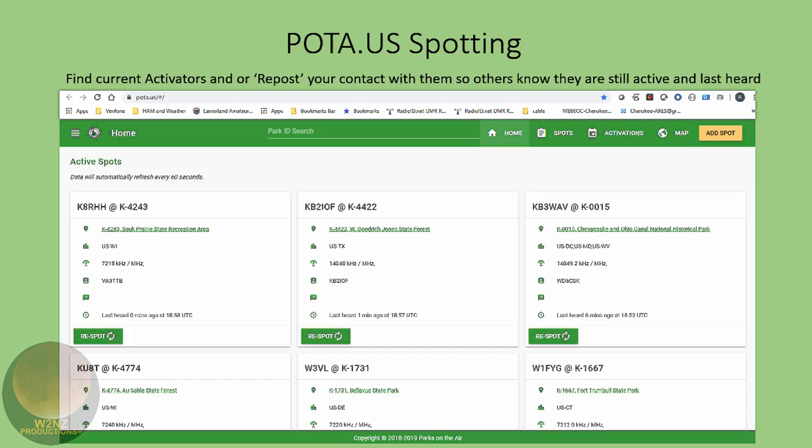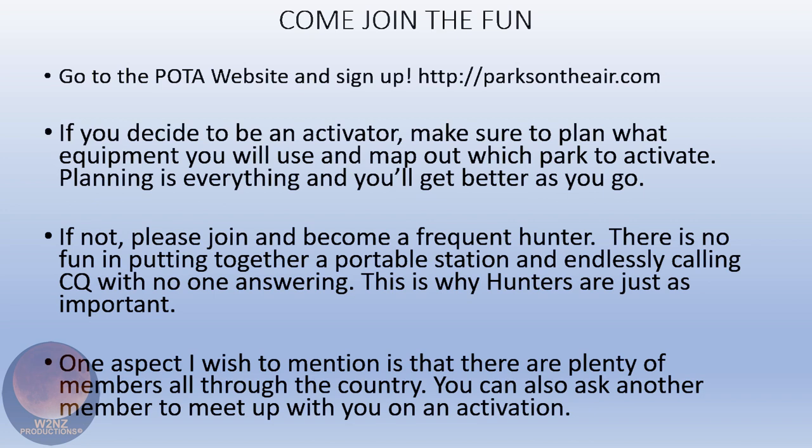When you're spotting for POTA, you want to do it on the pota.us website so you know for sure it's going to come through. Pretty much everybody is monitoring that page for spots, so that's definitely the safer way to go.